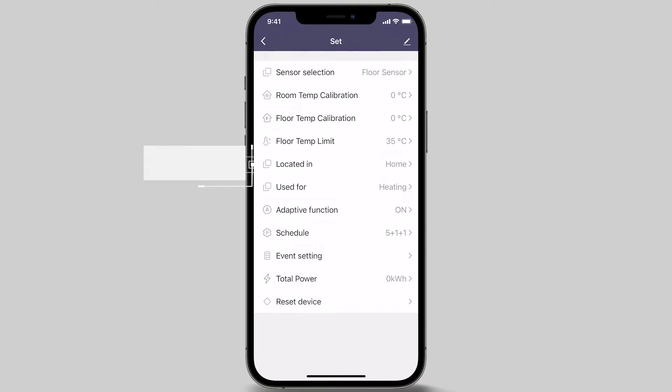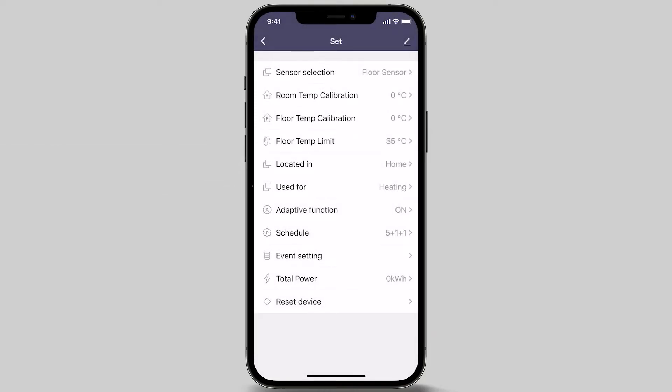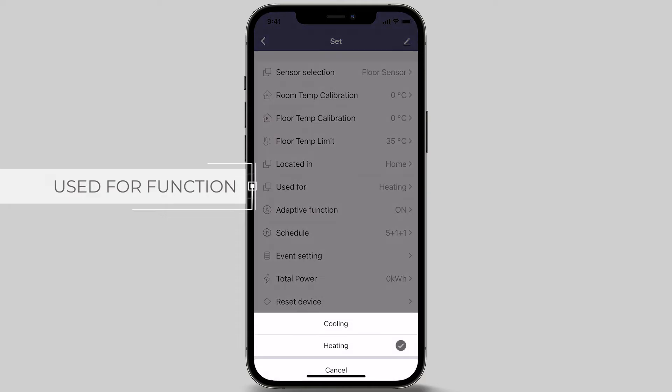The next menu option is Located in Function. This option preloads schedule settings most common to home or office environments — simply press the Located in menu and select your preference. In this example, we will be selecting the home setting. Moving on to the next menu, Used for Function — there are two options, Heating or Cooling Mode.